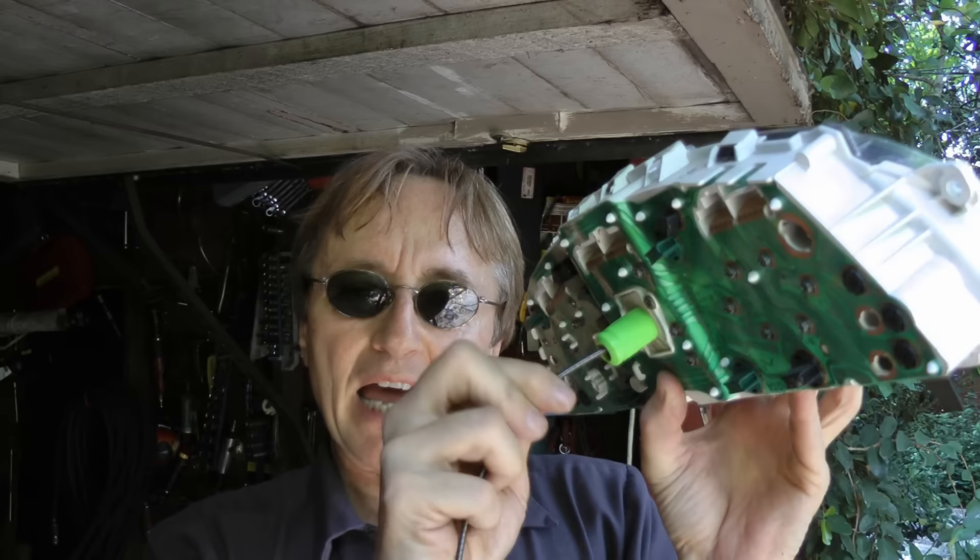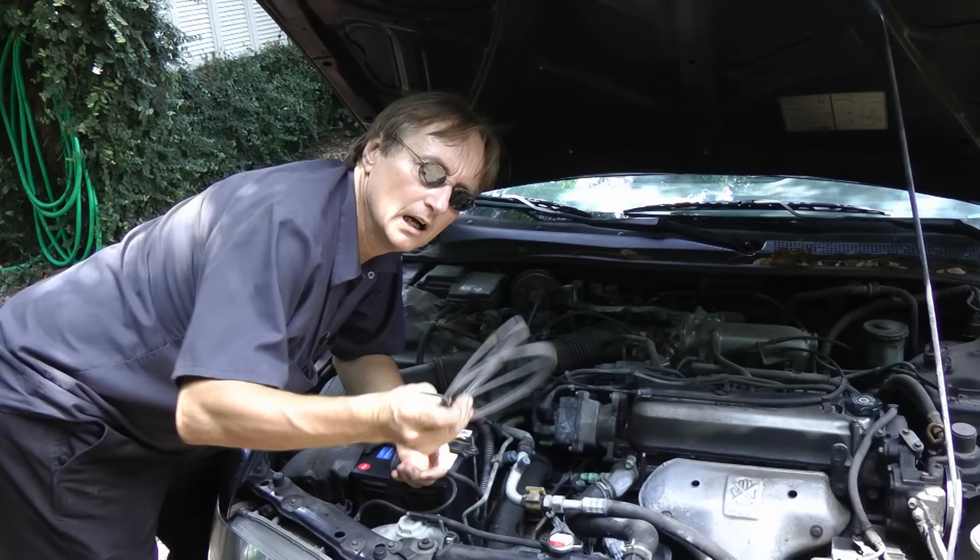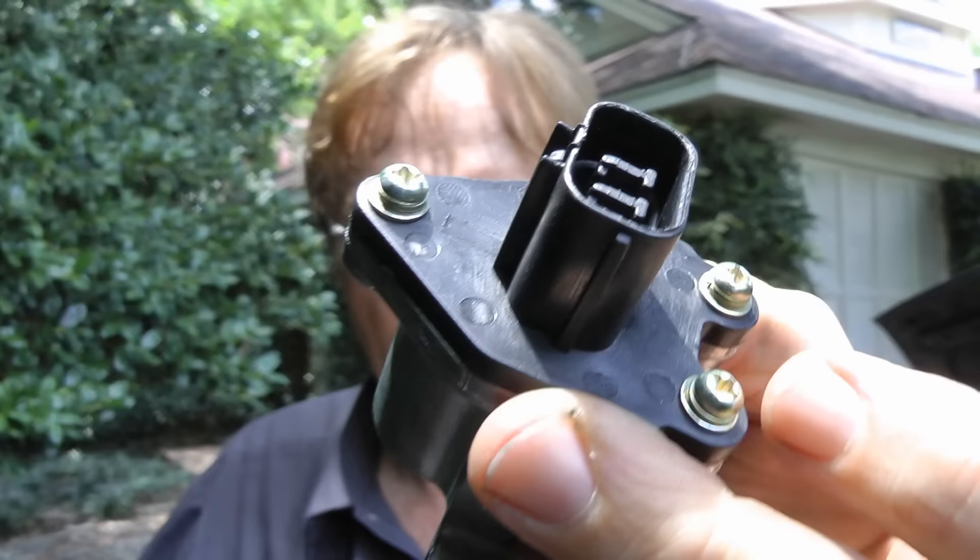Now cars used to be simple — the speedometers had a cable that went inside the speedometer head, and it spun and made the speedometer move. But modern cars stopped using speedometer cables over 20 years ago. Modern cars are all computerized. This is a speed sensor that bolts into the transmission, and it sends electrical impulses to the dash to make the speedometer work.